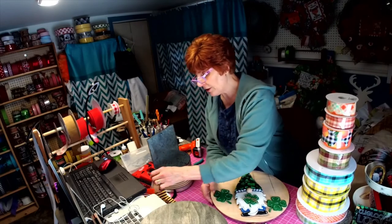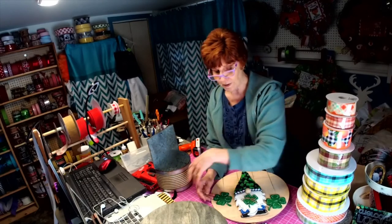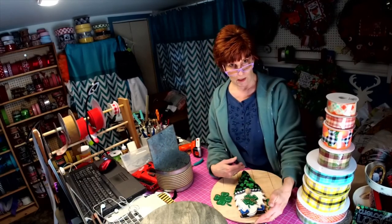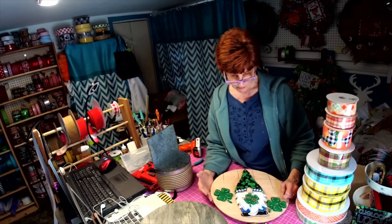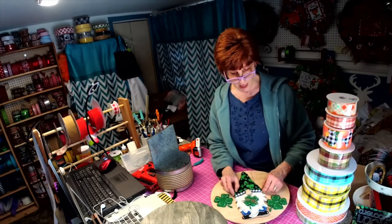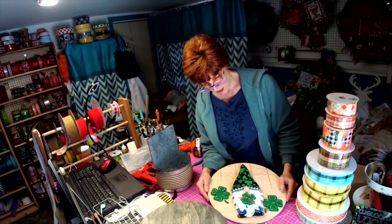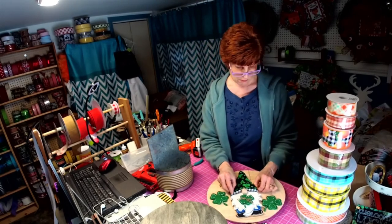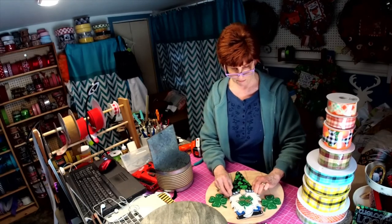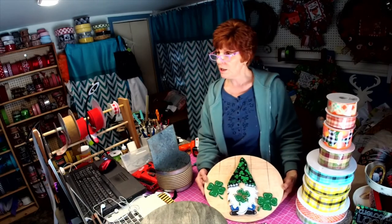I showed all my little gnomes, my little DIY craft kits that I added, and everybody said they wanted him in the size for a wreath. So I guess now we're going to have to come up with some signs for him too — put him in there. One thing always leads to another.